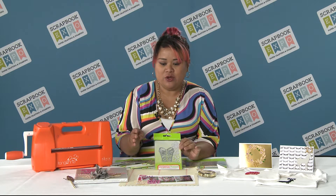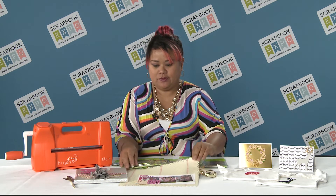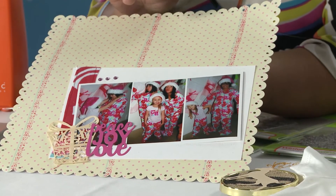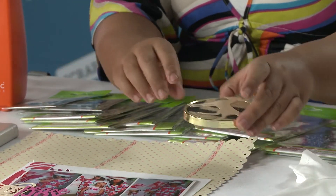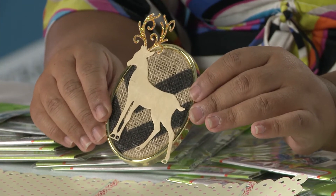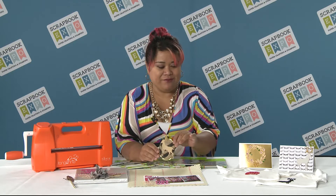Some of the fun projects you can do with this — of course you can do fun scrapbook pages, it adds a little bit of flair instantly to just about any project, but then if you cut out things like wood veneer you can actually make really fun and simple ornaments that make great gifts.